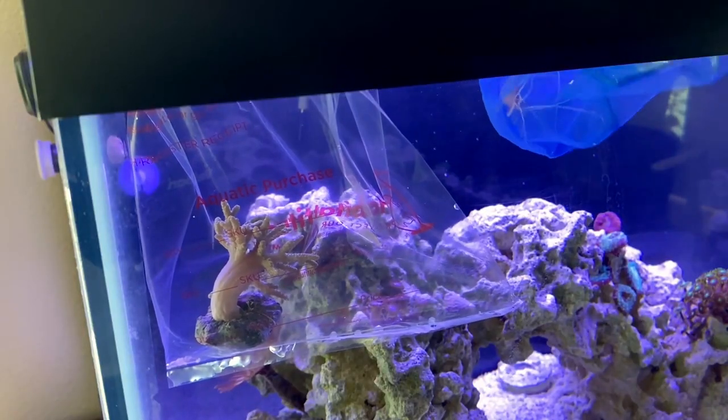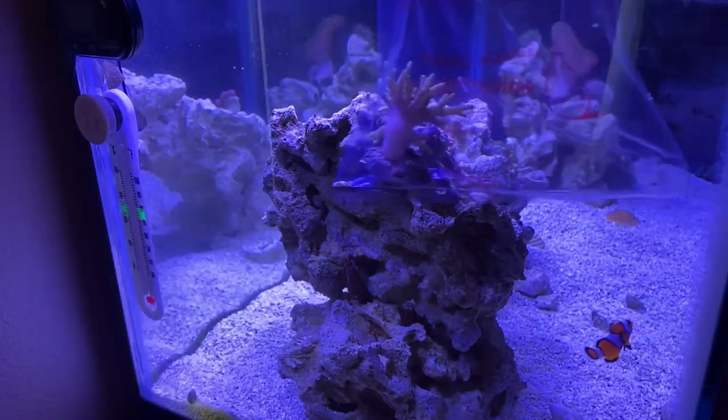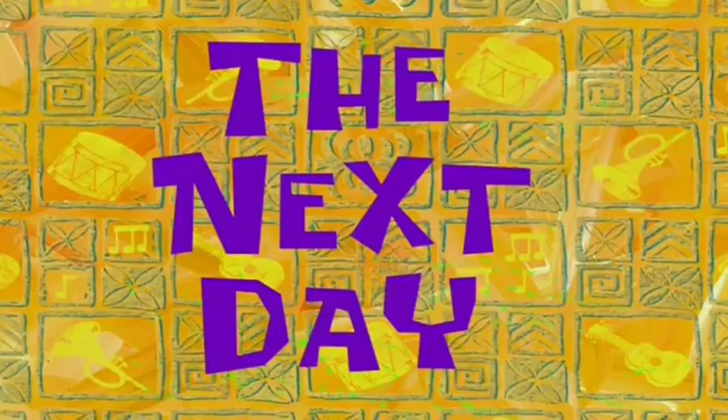And in he goes. Now I'm going to put the leather coral in — I'm just going to place it over here by the feather duster worm for now, kind of a low light area.